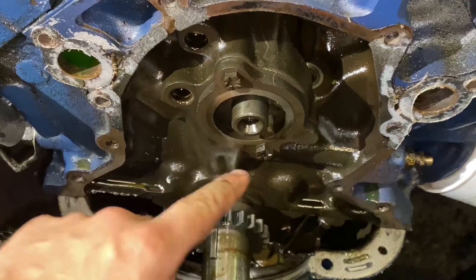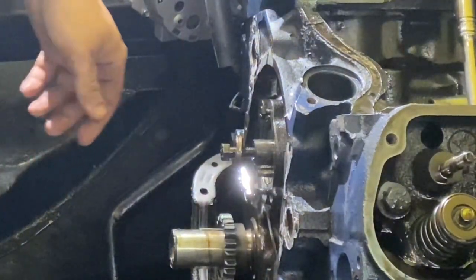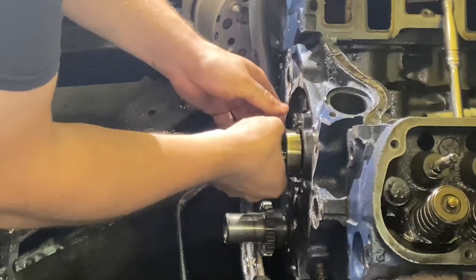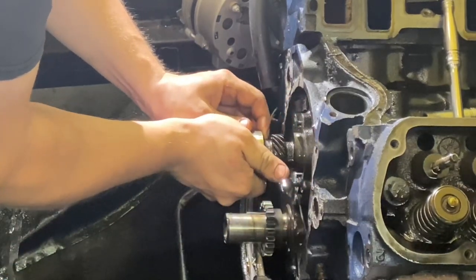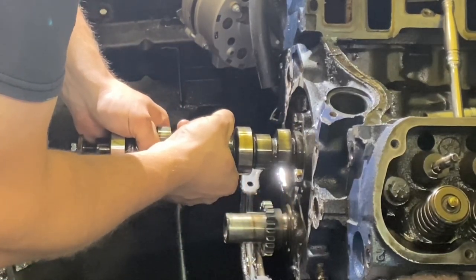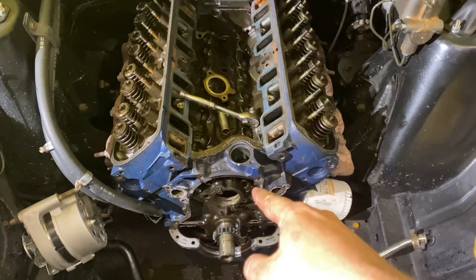Now we need to remove these two bolts — seven sixteenths — and pull the cam out. You use your bolt as a handle for the cam to give you a better grip on it. Once you pull the plate off, we can just start pulling it out slowly. It barely made it, but we got the cam removed.